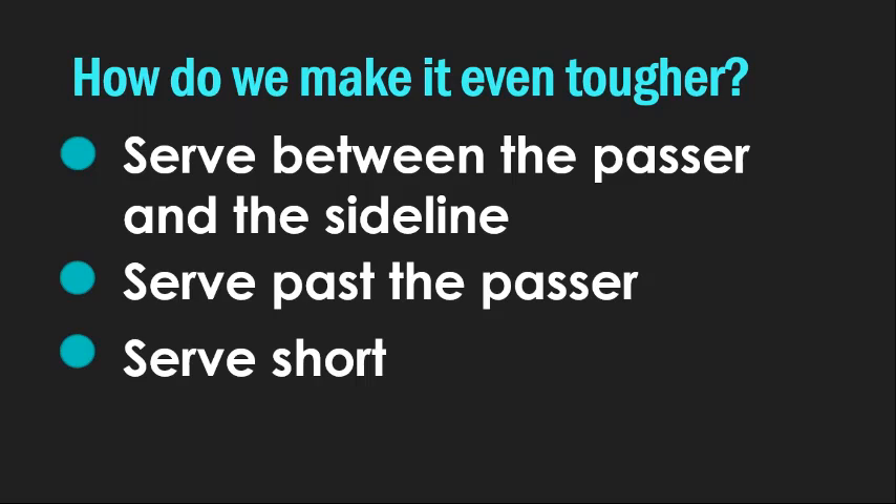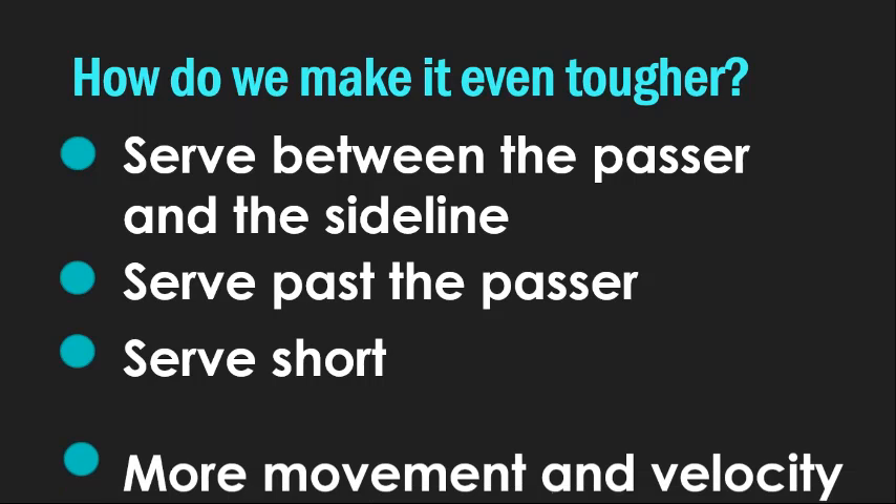We can make it even harder if you serve past them — serve over their shoulder so they actually have to turn and chase it, or take it up with their hands. This doesn't take a lot of power, doesn't take a lot of curve. You can just loop a ball over their head into the corner. This becomes a really, really difficult pass because now it's a long way from the setter and they can't see where they're passing at all. Also, serve short: as you bring that serve closer to the net, the angle approaches 90 degrees, which is a tough pass to make — and again, you're not seeing what you're shooting for.